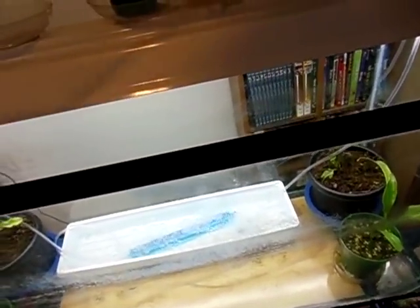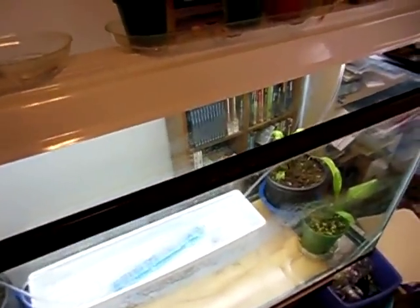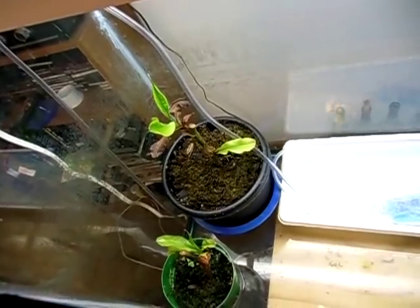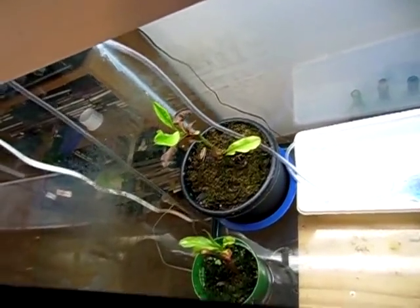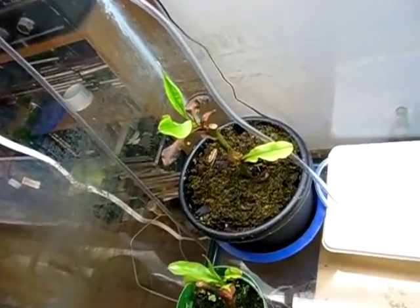What I have in here now are some Nepenthes cuttings that I got this past winter. I normally keep those in bags to keep their humidity up, but now I've taken the bags off and I'm going to transition them to lower humidity. They did real well for a while and then stopped growing — I was afraid they were dead — but since I've had them in here they're looking better.